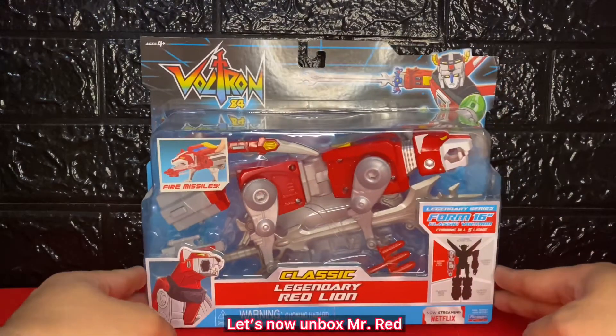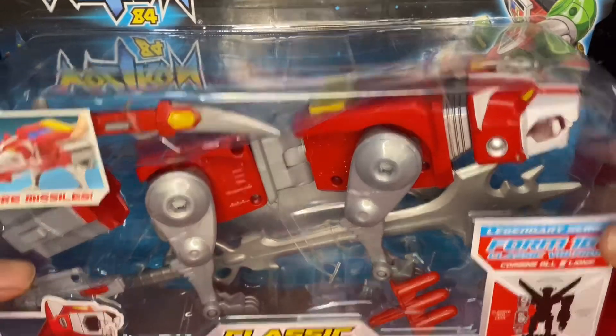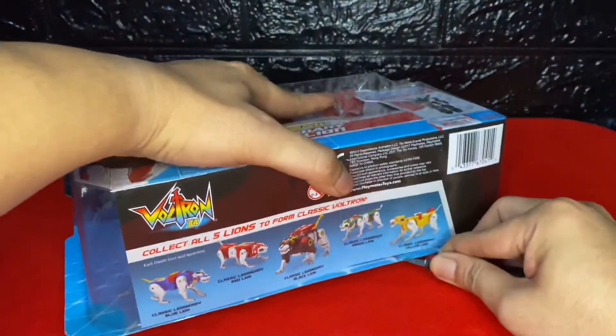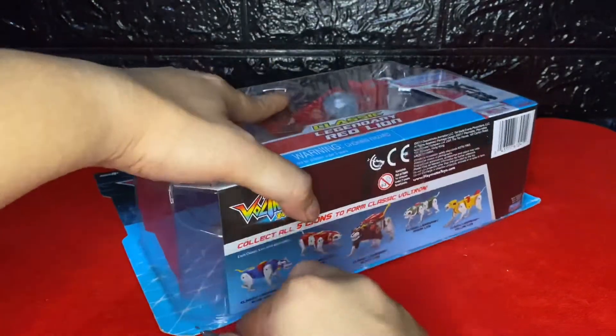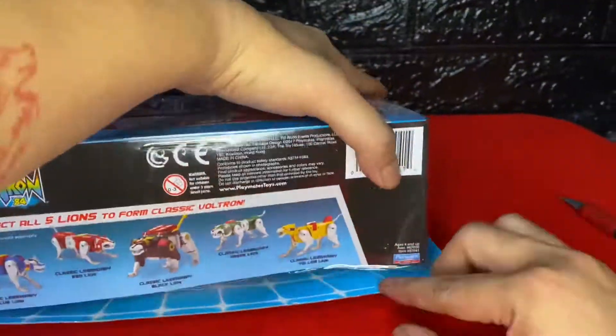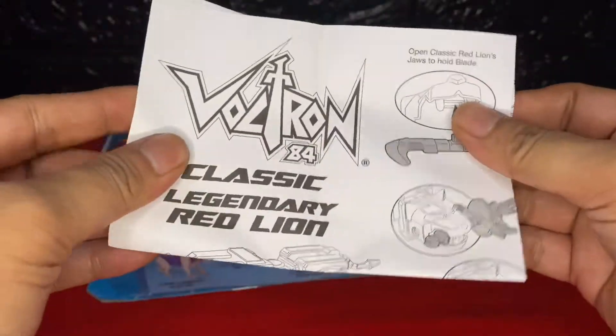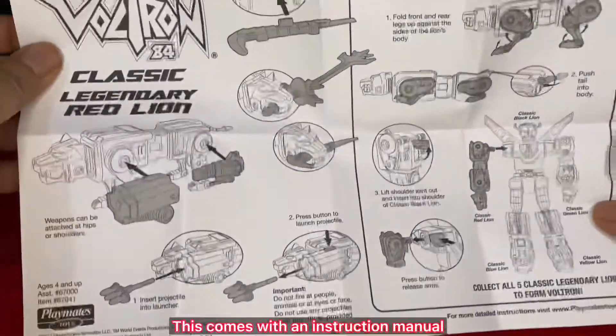Let's now unbox Mr. Red. This comes with an instruction manual.